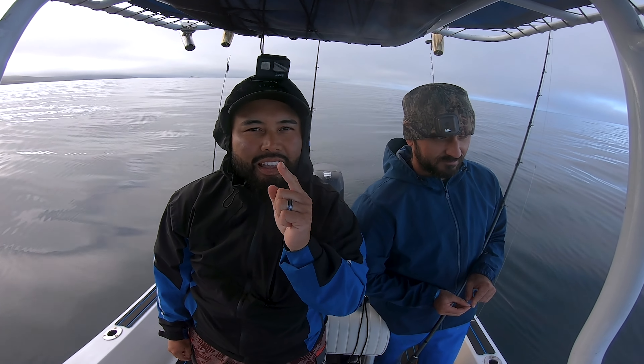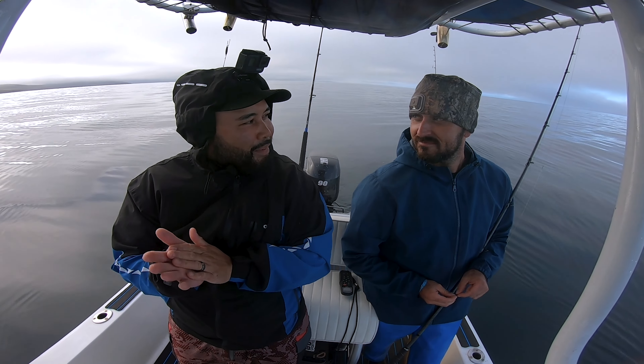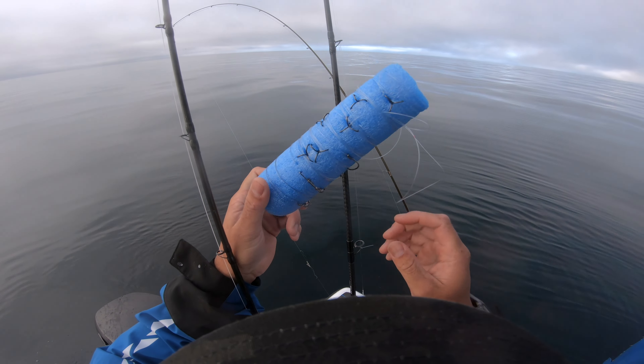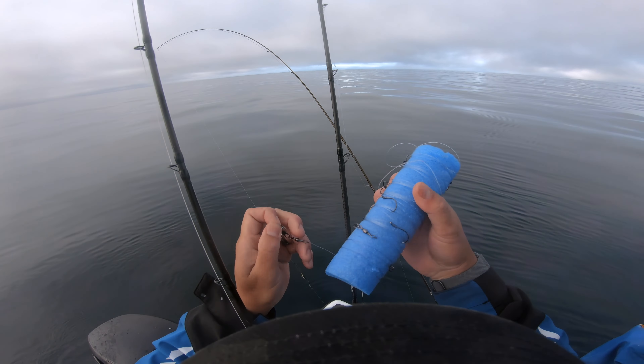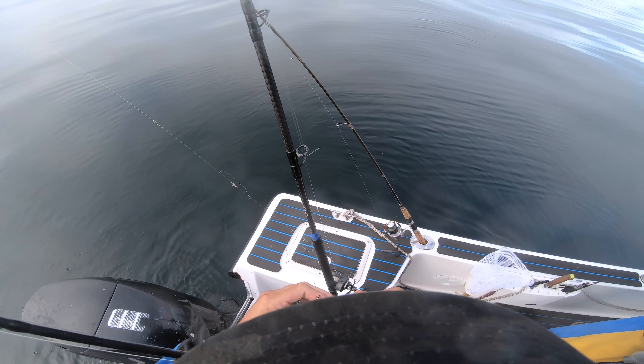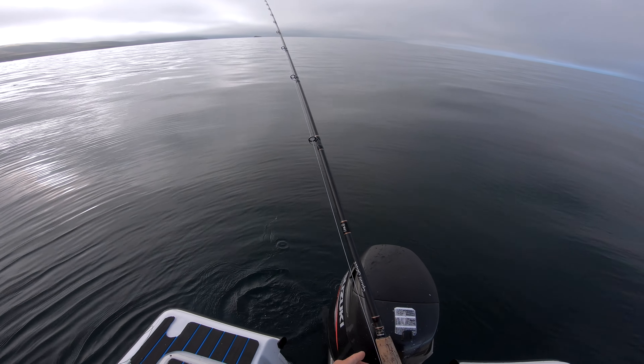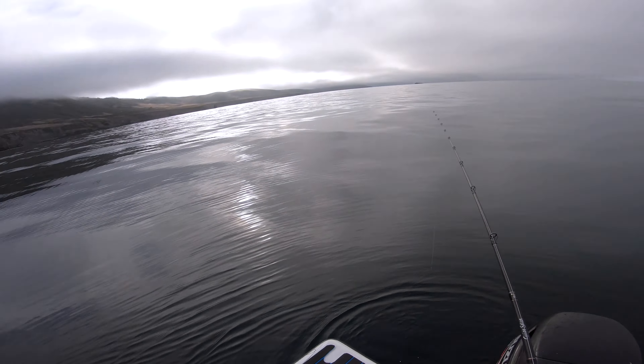In the meantime, let's get some flatties. There's the pool noodle full of pre-tied rigs, just ready to roll. I'll leave a link in the description on how to tie these leaders. That's what the bait looks like — sending it all the way down.